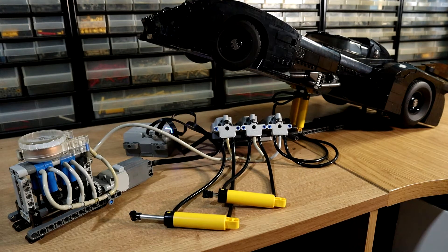Hello, this is a demonstration of remote controlled pneumatics using the PoweredUp system.